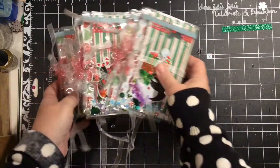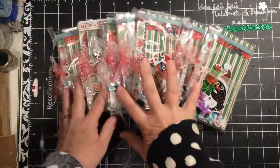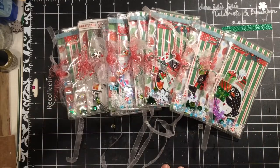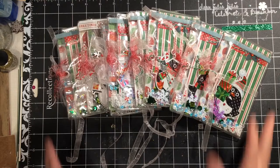Hi everybody, it's Julie, and I have another addition to my Etsy shop. These are Christmas photo or memory wallets.